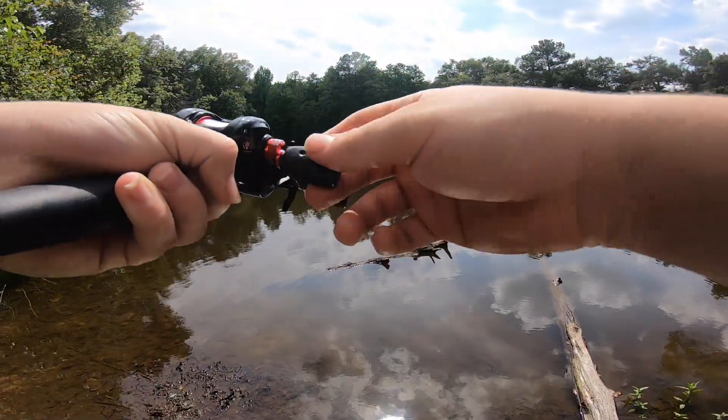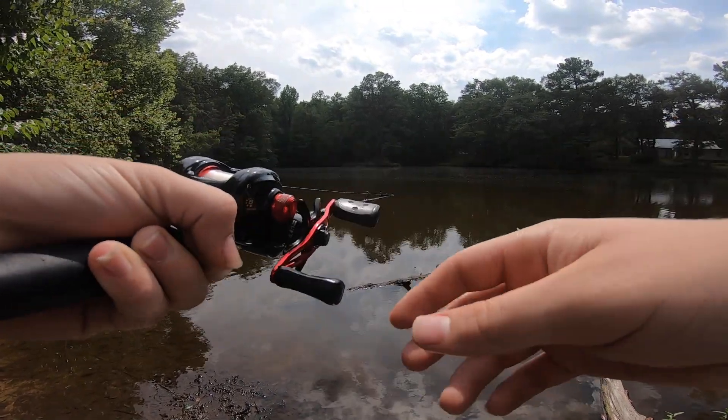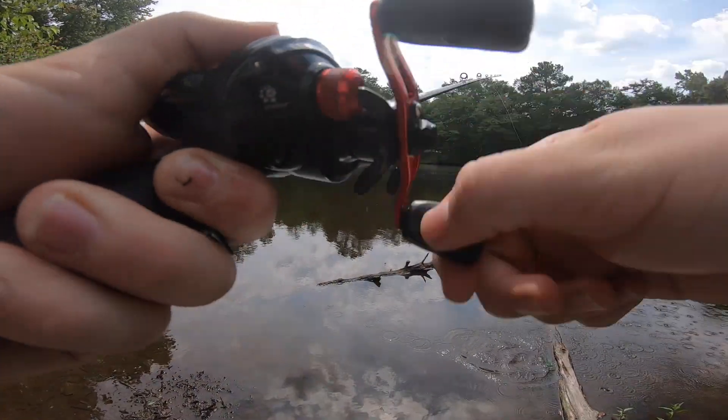Oh, I had one! He grabbed it and started running with it. That's odd — they usually don't run with it like that. I didn't even start reeling much.